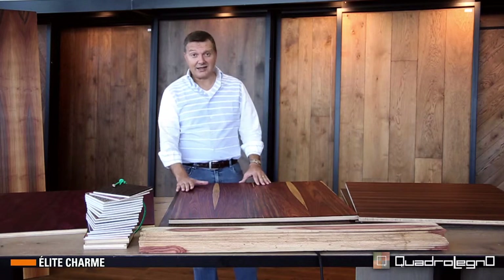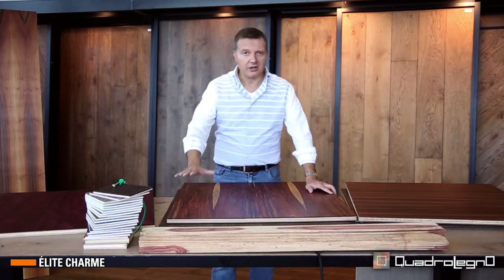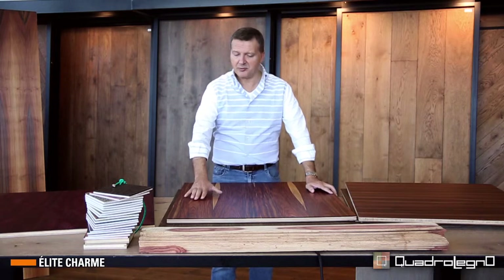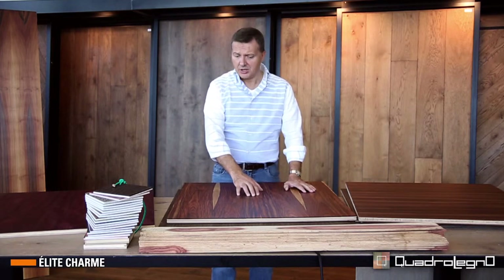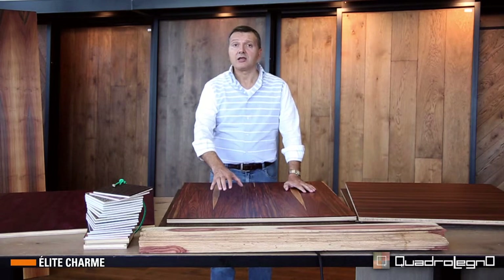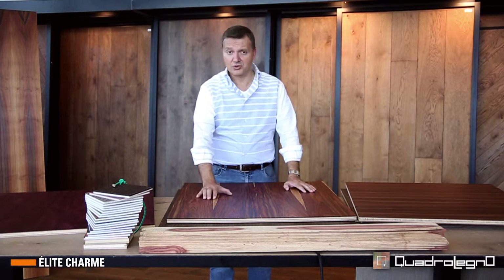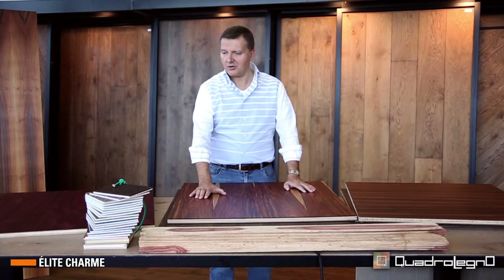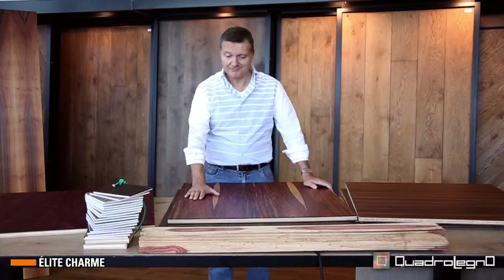Therefore, as you can see, we do custom jobs, also with woods which are not traditionally used in flooring. The procedure is that before attempting to do something, we get information, we estimate, we contact our external partners to understand the feasibility — to understand if the wood is suitable or not to be used on a floor or as paneling, what we can do, what we cannot do, and the availability of the material. So every job is a beautiful challenge, which we always like to do.